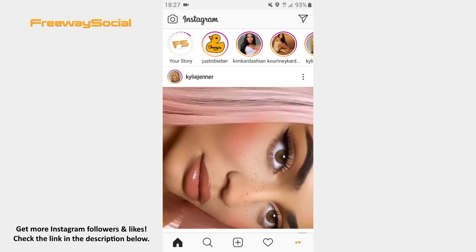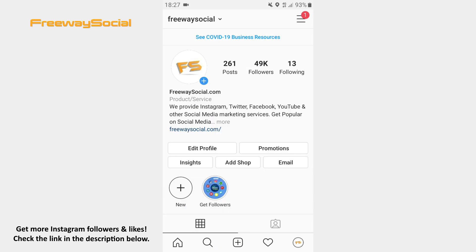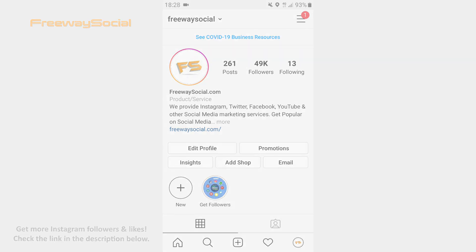That's it! I hope this guide was helpful and you were able to use the hands-free mode on Instagram Stories. Don't forget to like this video and visit us at FreewaySocial.com.